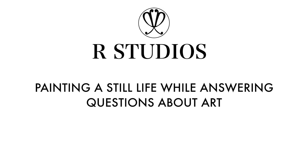Hi everyone, it's Rayleigh and today I am going to be painting an oil painting while answering some of your most top questions about art. I have some images on my phone that I've taken. I don't know which one I want to paint yet. I don't want to do something too tricky because I'm painting still live.